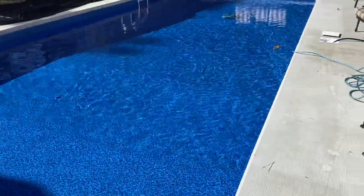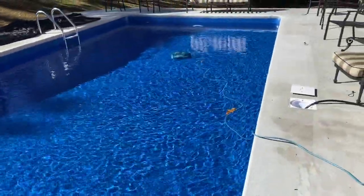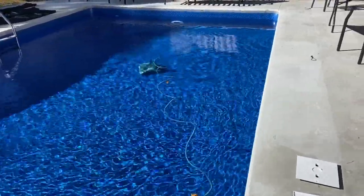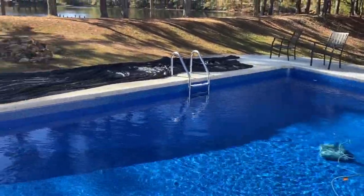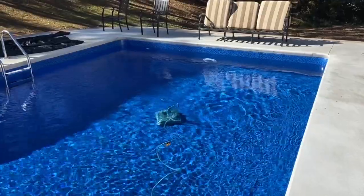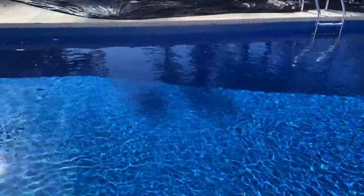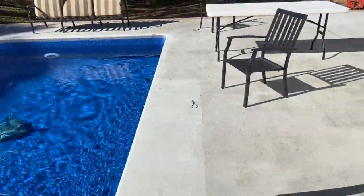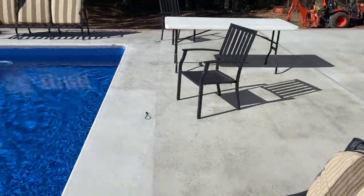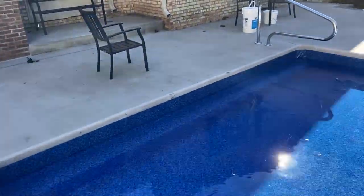Here's the finished product. You step down into the tanning ledge, then two steps go all the way across the pool down into the six-foot deep end. We've got the robot in there cleaning things up, and the furniture is laid out the way it is because we have a leaf cover net going over it to keep leaves out — I just pulled it across to put the robot in this morning. We're about to take a water sample in to make sure all the chemicals are in balance. We are very happy with how the pool turned out — we've already had dinner out here several nights. Can't wait to get the porch, grill, and everything else built out here. Thanks for watching — click like and subscribe.